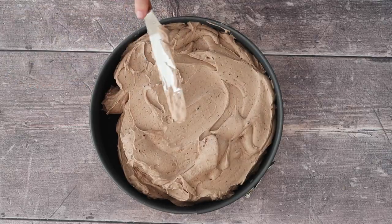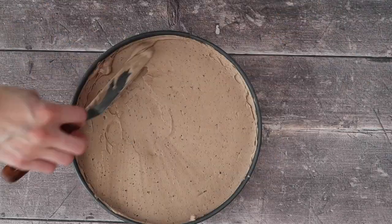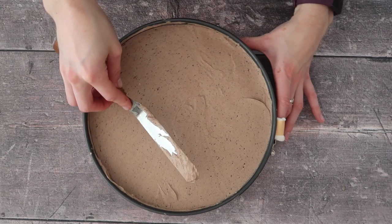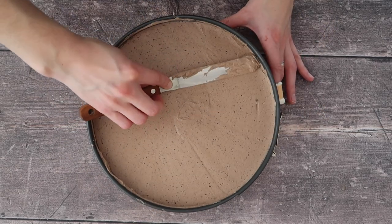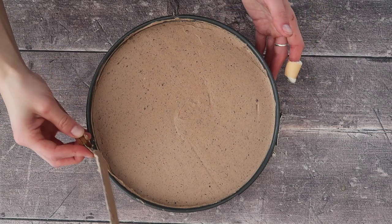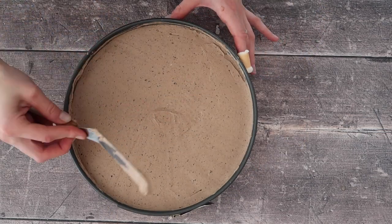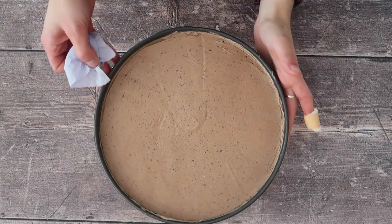I've made cheesecakes before where if you don't push the mixture into all parts of the tin, you end up with air pockets when you cut into your cheesecake — not what you want. It obviously doesn't affect the flavor, but if you're a stickler for visual presentation, it's not something you'll want. There is no science to getting a really smooth top; it just takes time and practice and it never has to be absolutely perfect.